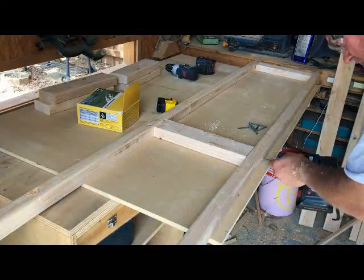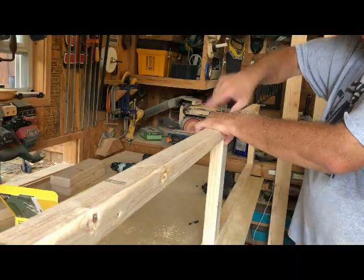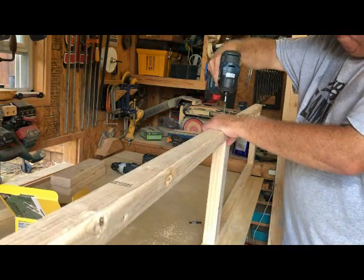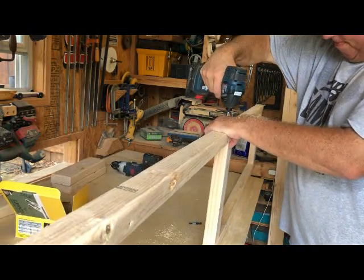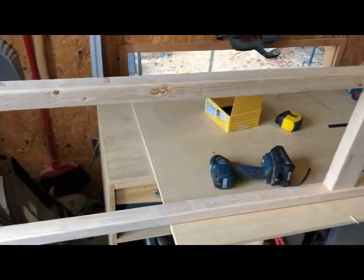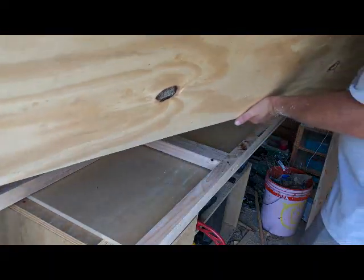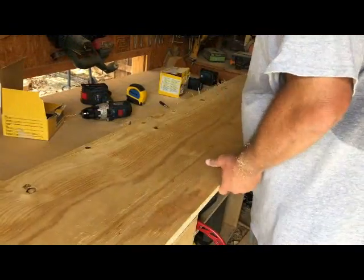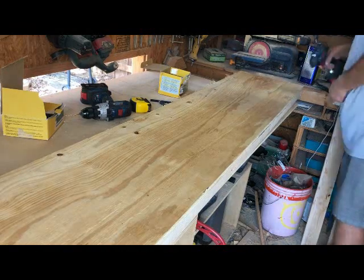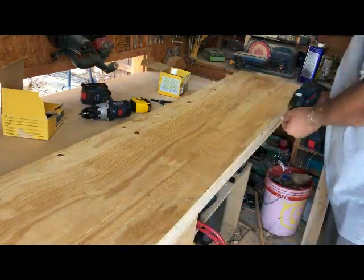I went ahead and pre-drilled all my holes and fastened the frame together with two-and-a-half inch deck screws — they tend to be coated, so I figured they'd hold up better in the water. Once the frame was together, I skinned it with the three-quarter inch plywood, using inch-and-a-quarter deck screws to hold it down.